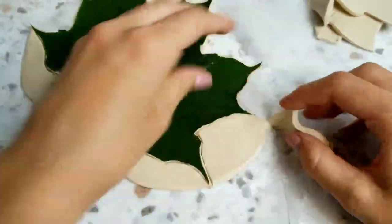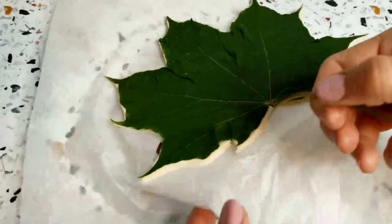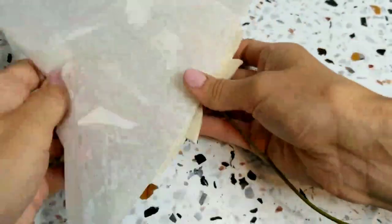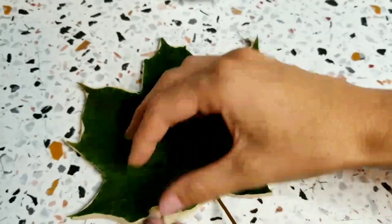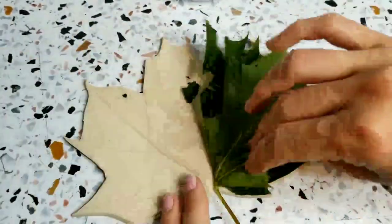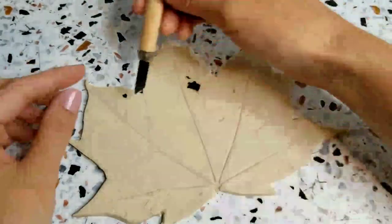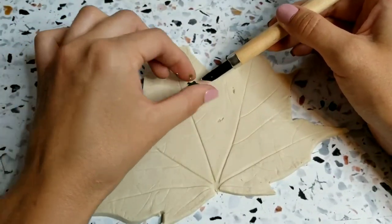Once the outline of the leaf is all cut out, you can peel away the extra clay from the outside edges. Next, I peeled off the wax paper from the back of the clay, then turned it back over and peeled off the leaf from the clay. Here you can see the imprint that it made. I just used my little knife to remove any little pieces that may have got stuck to the clay.